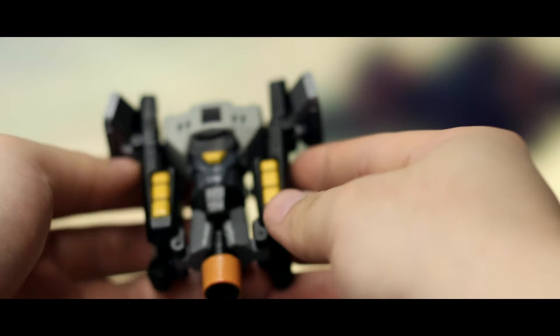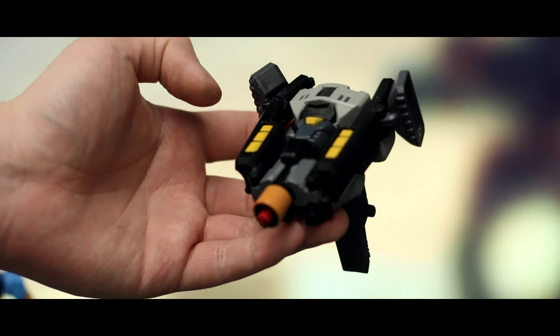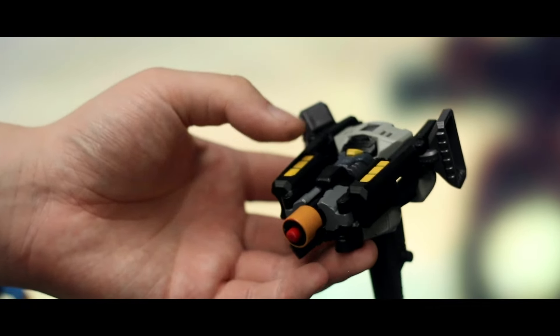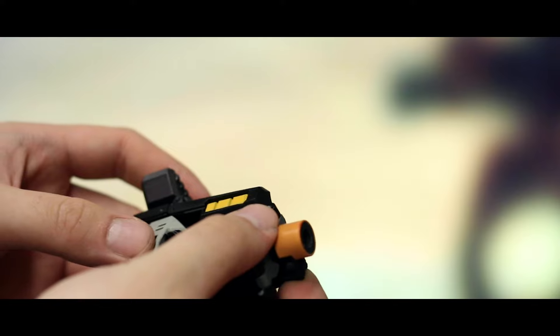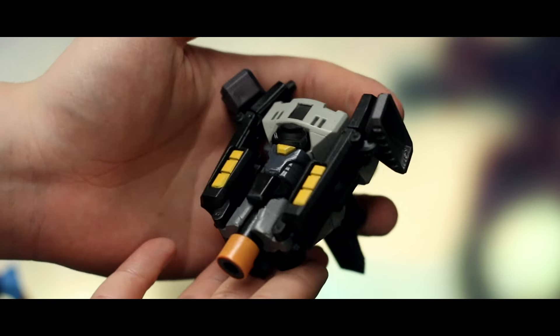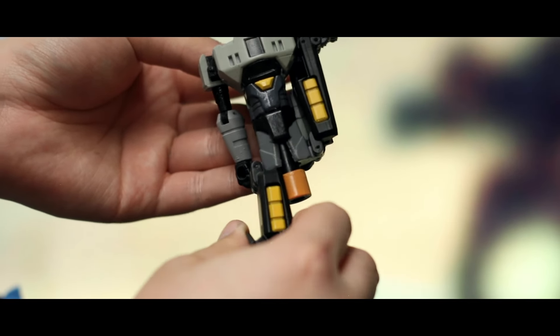And there you have it — D16 in his micro launcher mode. The gun mode is tiny; you can barely hold it but it does pack a punch. It comes with these really soft darts, and you press this button underneath the gun and off it goes. It's a pretty fun alt mode. It doesn't say on the packaging what other characters are going to be in the sub-line, but I do hope it's not a one-off. I'd love to see an Orion Pax gun.